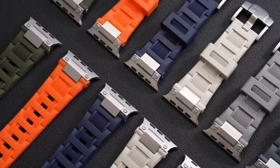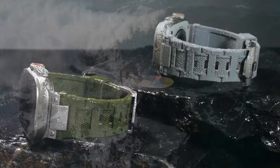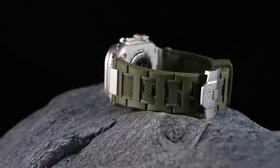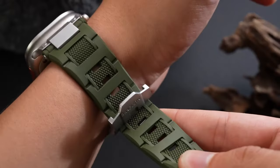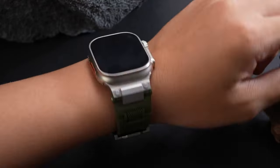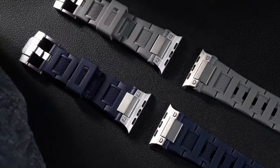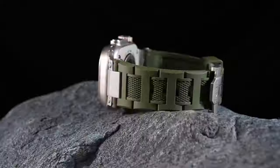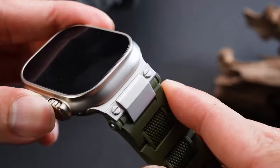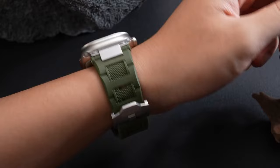Made from high-quality TPU material, the band is lightweight, heat-resistant, waterproof, and easy to clean. It offers breathable comfort, ideal for long hours of wear without feeling sweaty or uncomfortable. The 316L stainless steel connector and buckle provide added durability and a refined, polished look, making it perfect for outdoor sports or workouts. The band fits wrists measuring 5.9 to 7.9 inches, and its innovative slot lock mechanism ensures a secure and neat fit, preventing any slipping during intense activities. With its combination of toughness and style, the Bandletic Band is an excellent choice for anyone looking to upgrade their Apple Watch band.